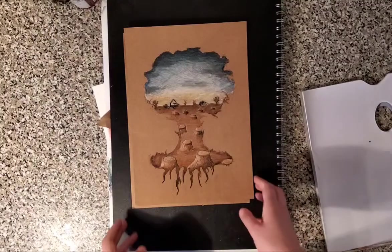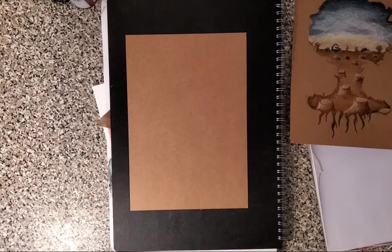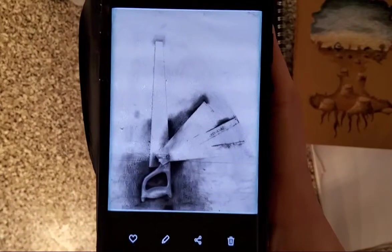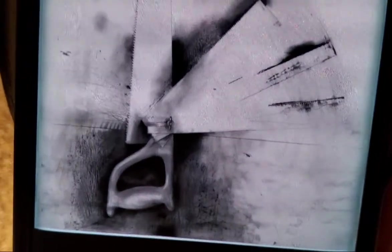I'd like to float another idea by you — obviously you can have a try of this one. There's an artist I'd really like you to have a look at, and his name is Jim Dine. Jim Dine is a fantastic artist. He essentially draws tools — you can see there's a saw there — and he generally does them with charcoal.